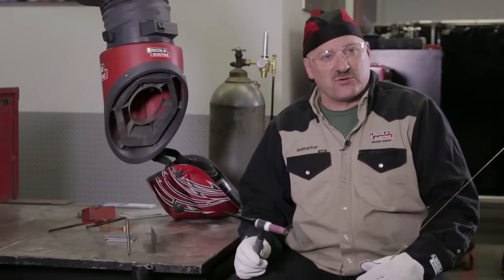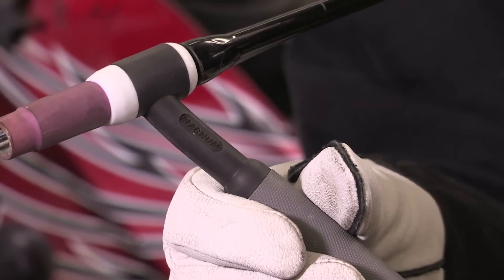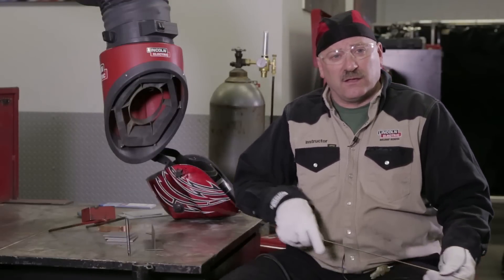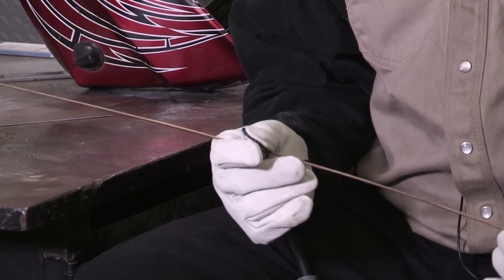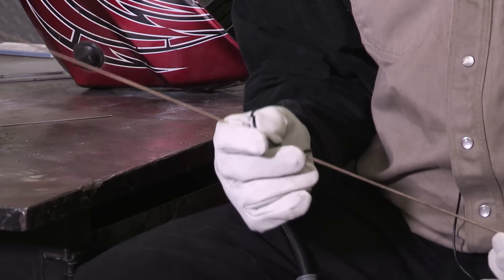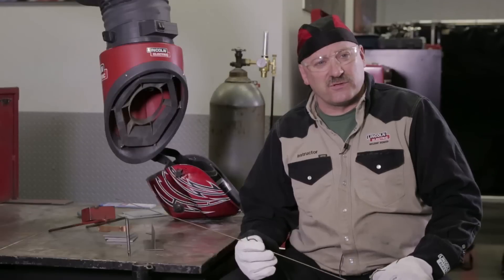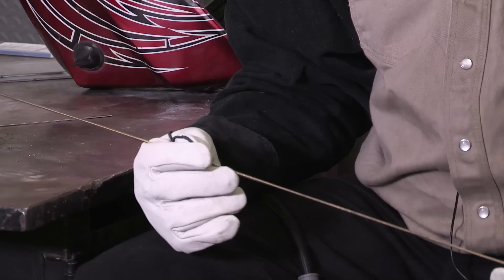Argon shielding gas, we're going to be running about 20 cubic feet per hour on the flow rate. I'm using a PTA 17 air cooled TIG torch, it's a 150 amp torch, and I'm using a number 6 nozzle on this torch, 3/32 2% thoriated tungsten. A 3/32 silicon bronze filler wire, and that's a copper alloy that has up to maybe 4% silicon added to it, so it is a bronze, and we can use that to braze steel, join dissimilar metals, it can be used to clad materials for wearing surfaces, joining copper to steel, so we'll try a couple different things with this product and we'll see what all we can do with it.